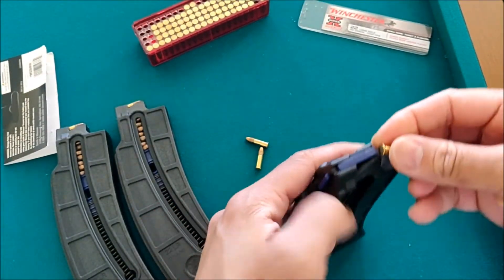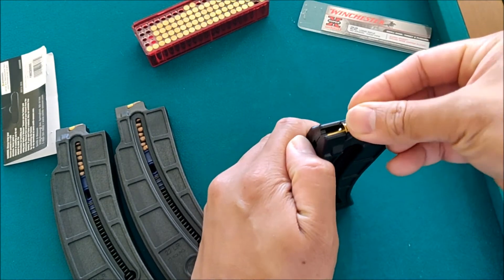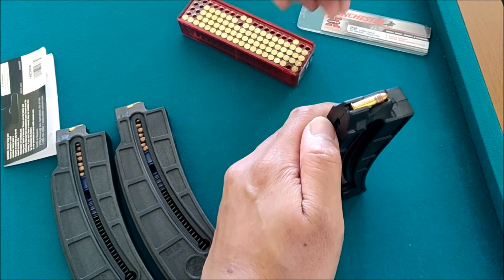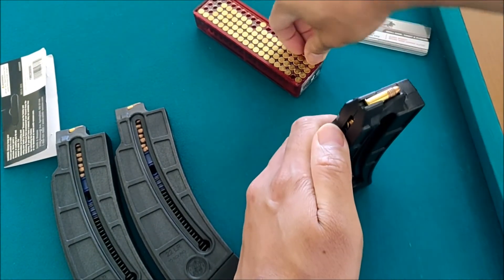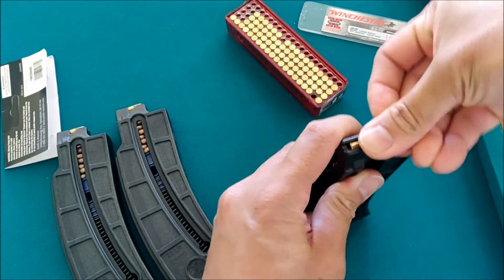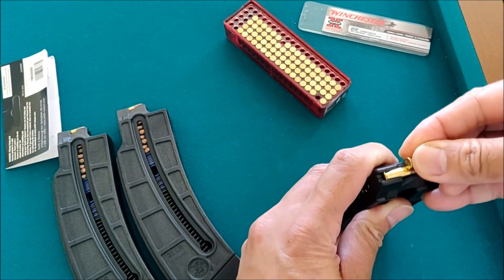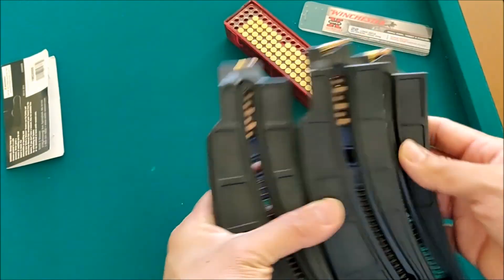So this is the last one: 1, 2, 3, 4, 5, 6, 7, 8, 9, and 10. There you go, it's loaded — 10 rounds.